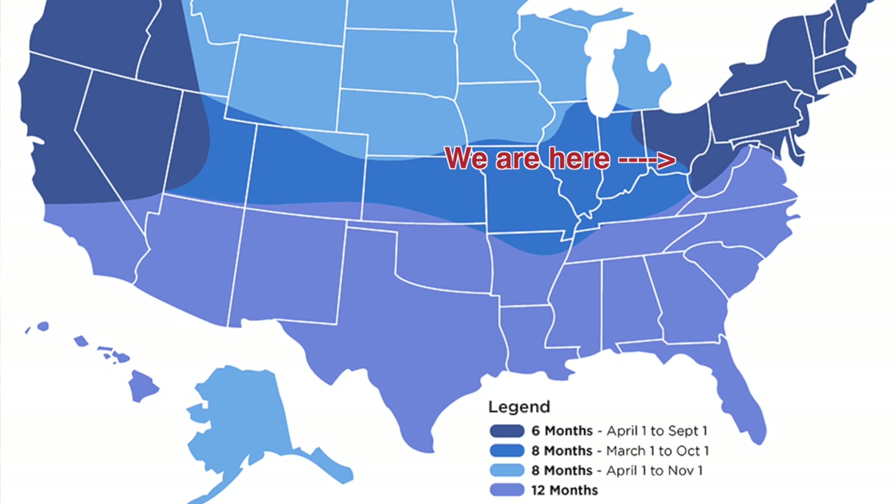I'm going to show a map that gives you a lay of the land for the overall U.S. and when pond maintenance season really kicks in. For us, it's generally between April and September if you're paying someone, but I'm finding that getting a head start on that is a great idea.